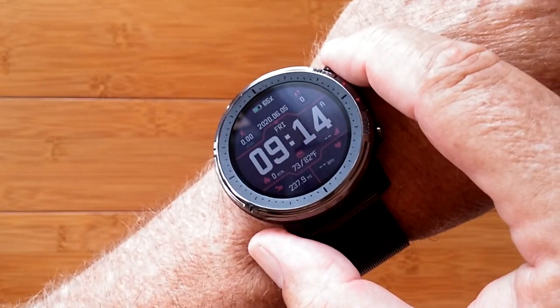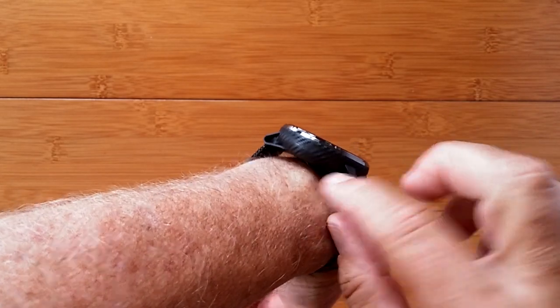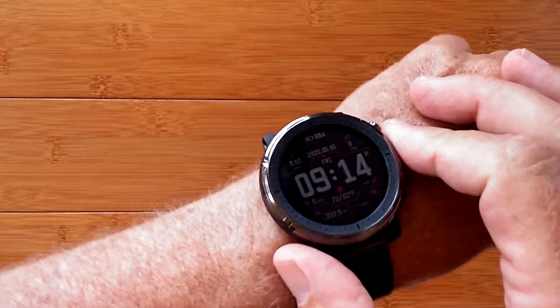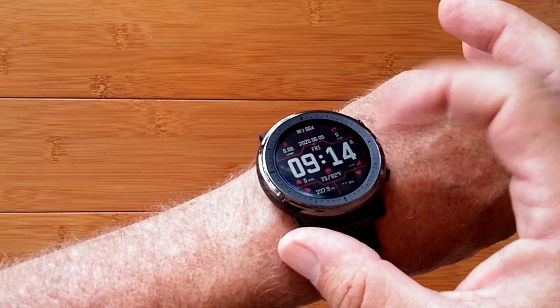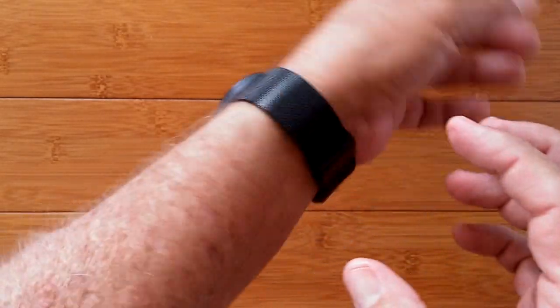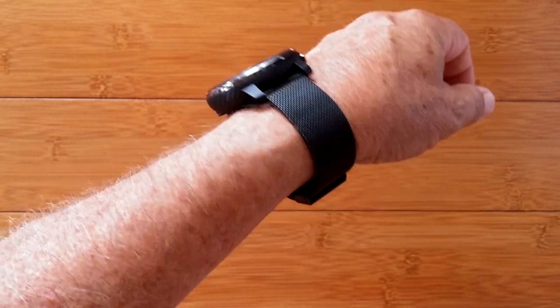This is the Amazfit Stratos III. It's a beautiful watch. It's got a carbon fiber body, lots of different watch faces, and a transflective screen — you can see it easily in reflected light, like sunlight. I put a different metal band on it than the TPU one it came with, so I can use it as a dress watch. I just wanted to show you that that capability is there.